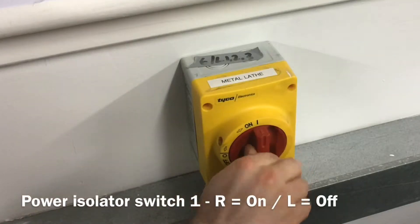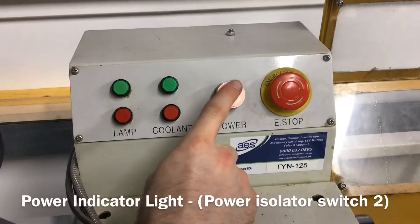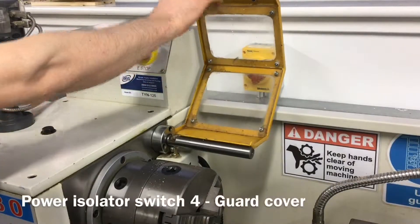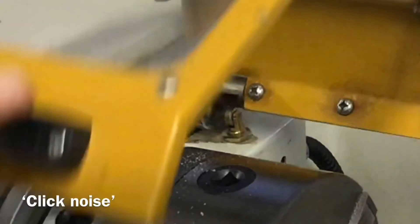The metal lathe has the following parts. Three isolator switches and one guard switch. The emergency stop button needs to be turned to the right or clockwise, and the machine guard needs to be pulled down until a click is heard before the machine will start.